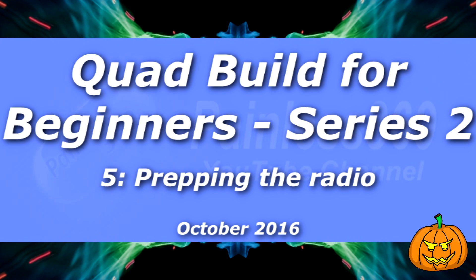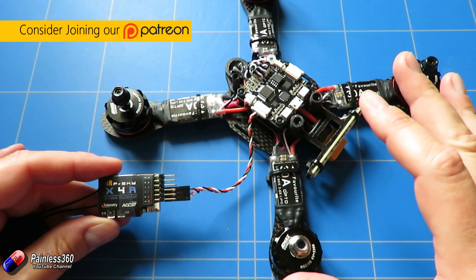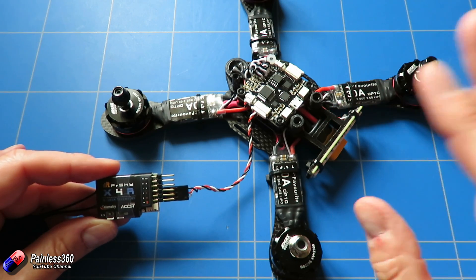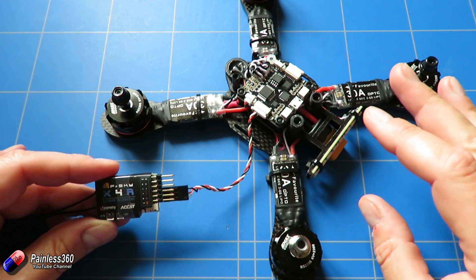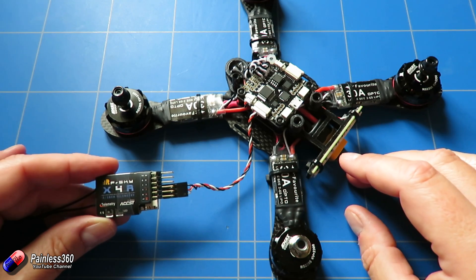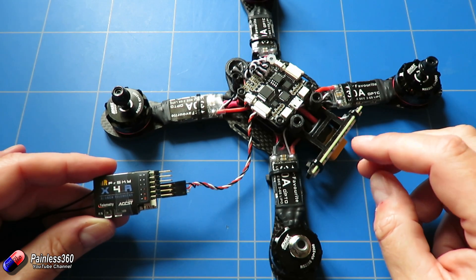Welcome to the fifth in our quadcopter building for beginners series 2. In this one we're going to set up the radio in preparation for the next video where we'll flash the flight controller with Betaflight and do the configuration — making sure things like travel, subtrims, and modes are all configured. Once failsafe works we'll do a hover in the back garden, and the final video will be connecting the FPV equipment.